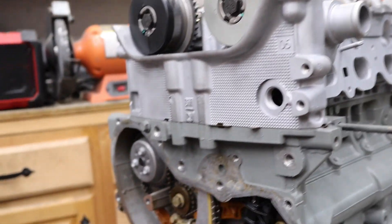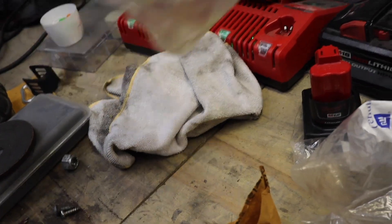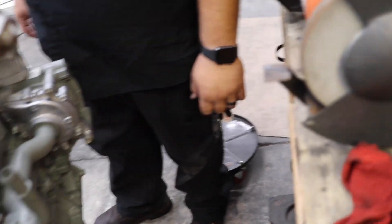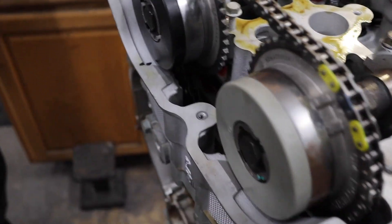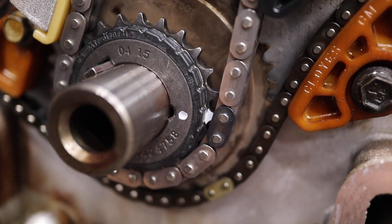The only thing left to do is take the new timing chain tensioner - this thing already ships in a pre-tensioned state, not under tension. We've got to put this through the back of the cylinder head right here. We've already verified all our timing marks are correct. The way you get these to release is after they're tightened in, you've got to reach in through here with a pry bar, give it at least an eighth of an inch of pressure and it'll release right onto the chain. Let's go ahead and verify our timing marks one more time - we've got the intake cam, the exhaust cam, and the line on the crank. This looks pretty solid.